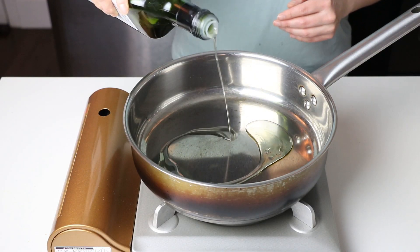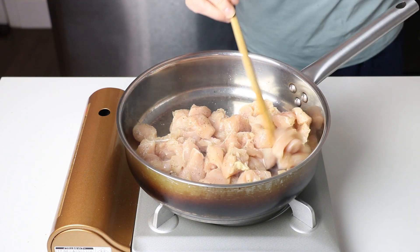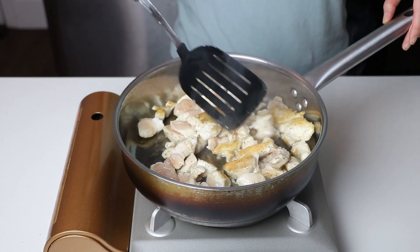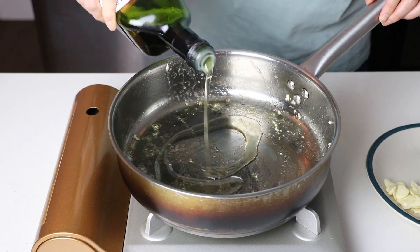Preheat a skillet until it's too hot to place your palm nearby. Add the chicken, spread them out evenly, and don't touch them until you see the bottom layer is golden brown. Flip and cook until the chicken is about 90% to 95% cooked through. Remove the chicken and set aside.